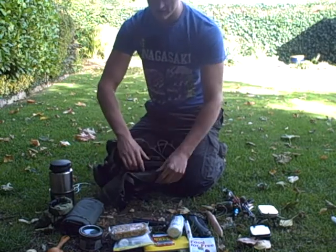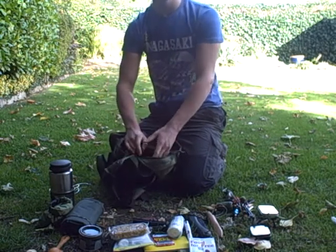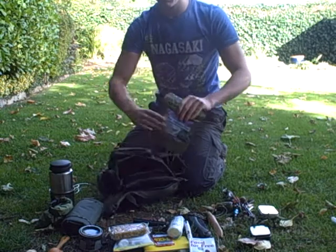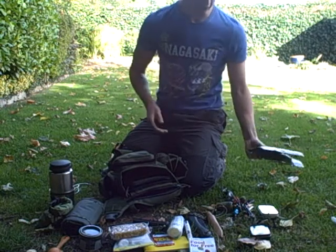This pouch here is a close quarter weapon pouch. In America you carry handguns and stuff like that, but in the UK we tend not to do that. So what I've done is I've put two backpacking meals in there, so that's my food sorted for the day.